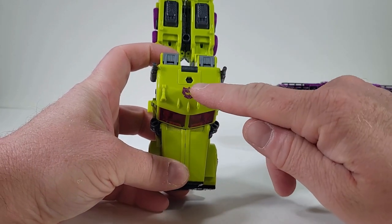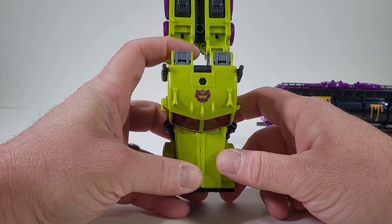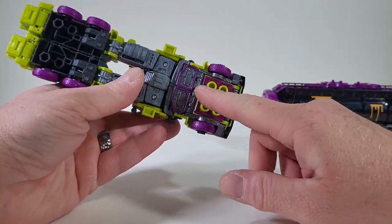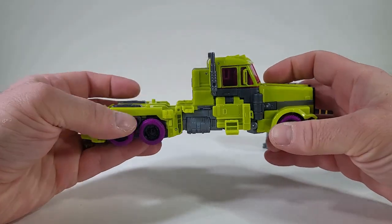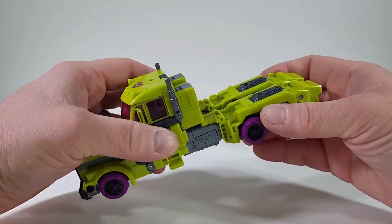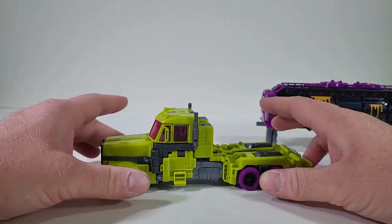But we have a Generation 2 Decepticon logo. Got some more purple underneath here. So far, the plastic seems good out of the first impressions. Seems really solid. Happy about that.